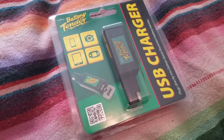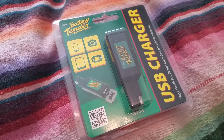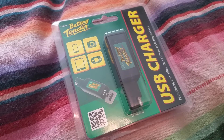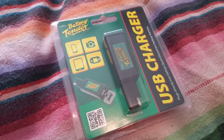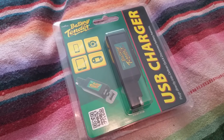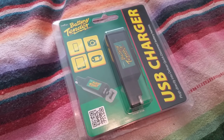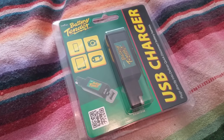I worked for a company called Batteries Plus for quite a few years. We sold a lot of Deltran Battery Tender products and I very rarely saw any of them come back. They're super convenient. I've got the standard 1.5 amp smart charger for my motorcycle and I use it religiously — they're plug-and-play, they'll maintain your battery, you don't have to unplug them, they turn themselves on and off. They're just fantastic products.